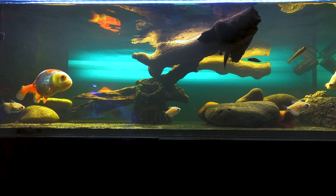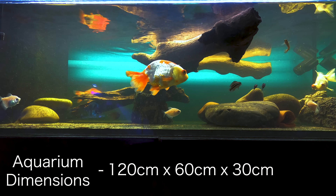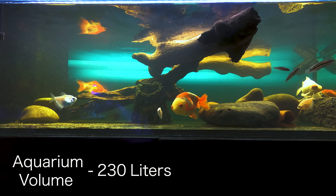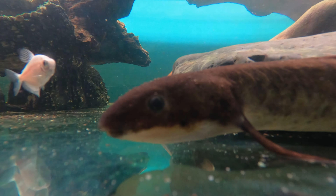To give those of you that are new here a very quick recap: this here is my Australian lungfish aquarium — four feet long, two feet wide and a foot tall, which works out to be about 230 litres. It has an inbuilt sump and it's honestly the perfect aquarium to grow out a lungfish in. And here is the star of the show, my Australian lungfish, who I've kept in this aquarium for about eight months at this point.